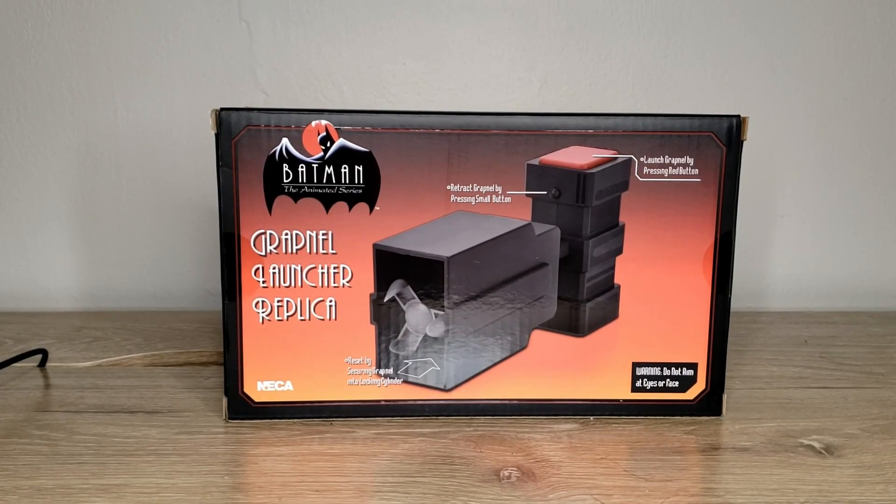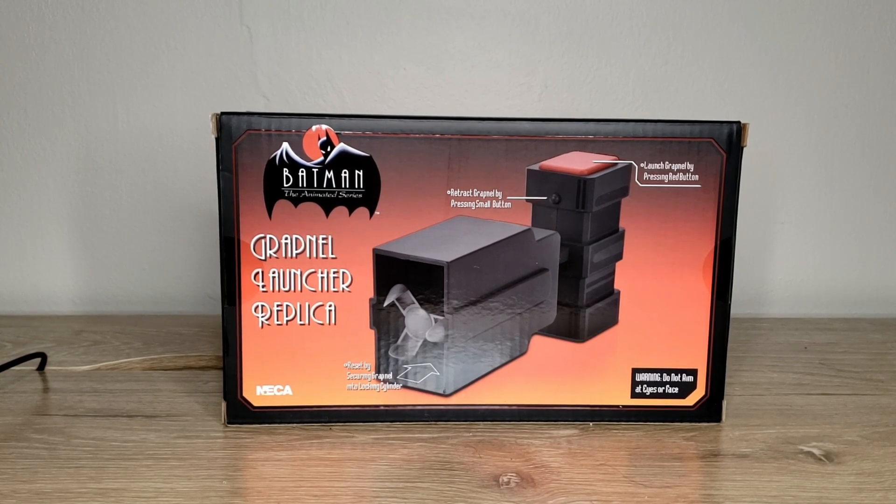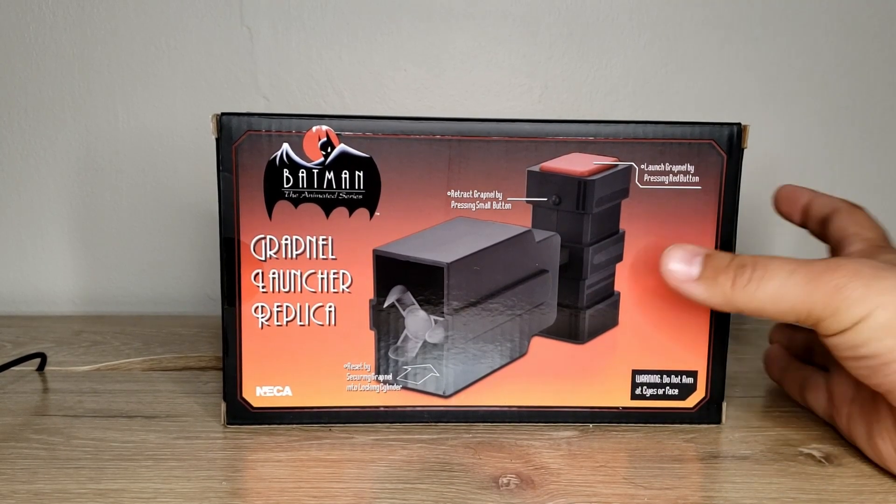Hey folks, Sean here with another figure review, this time of the Batman the Animated Series Grapnel Launcher Replica made by NECA.